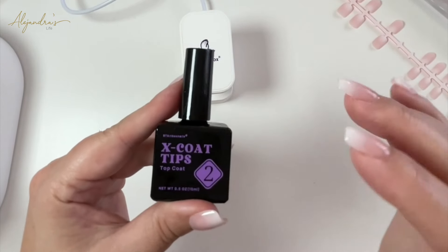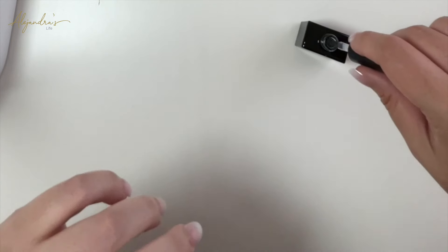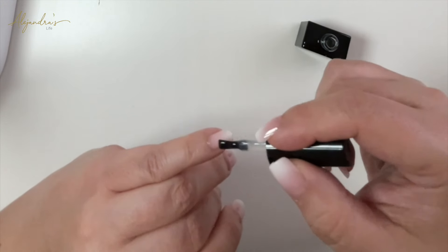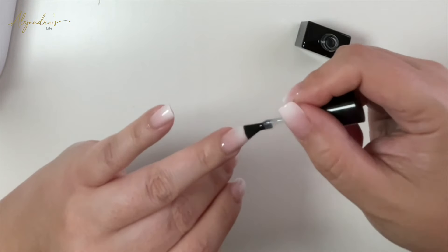For the final step, without cleaning the nail from the previous step, apply the top coat and cure it as normal for 60 seconds. The top coat is what gives the shine, protects the nail, and makes it more durable.